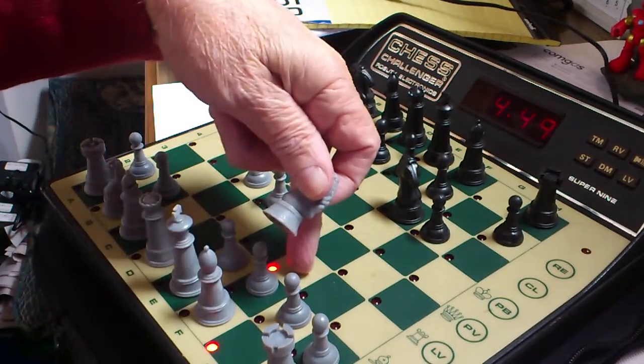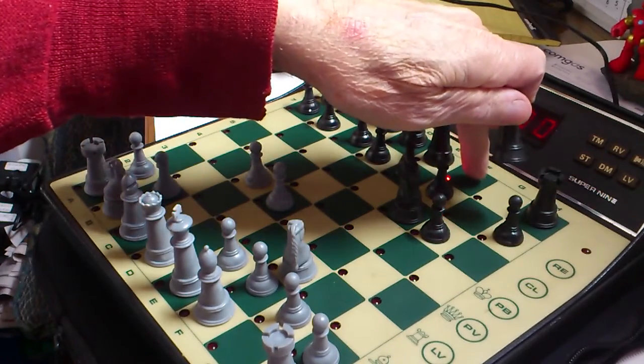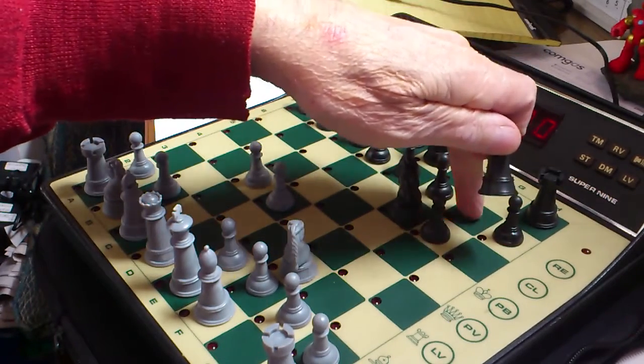G1, F3 from F8 to G7. Push up, move. F8, G7.